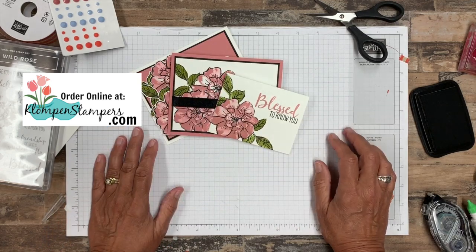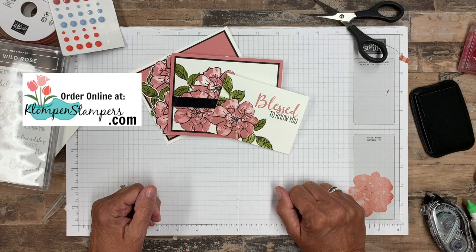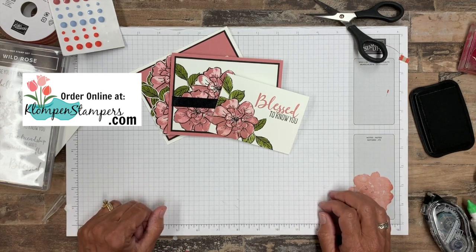There you go — those are our projects for today! I hope you enjoyed this video, I hope you learned a few stamping tips, and I look forward to stamping with you again real soon. Have a stamp happy day!